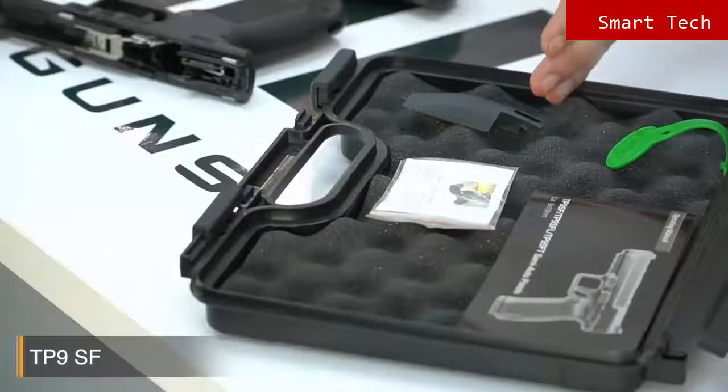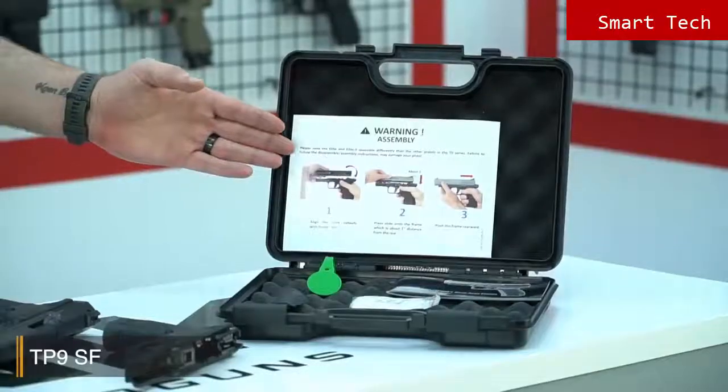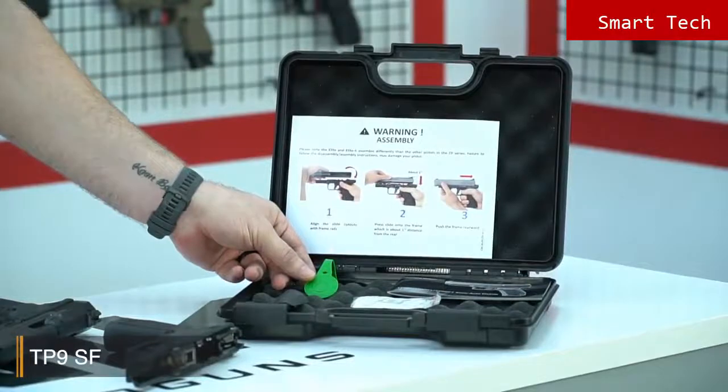Let's have a look inside the case. You have the back strap and a little pin to change the back straps easily, the owner's manuals which are in full color, and finally this is the QC tag which means that the pistol has passed Canik quality control procedures.